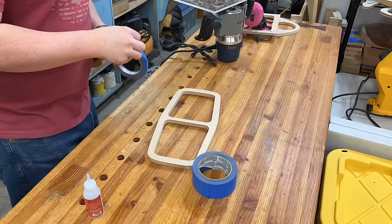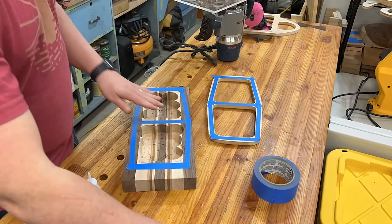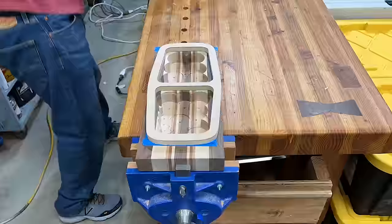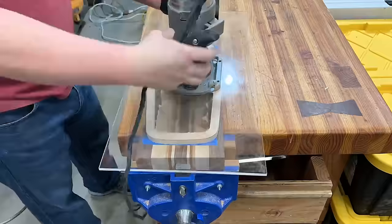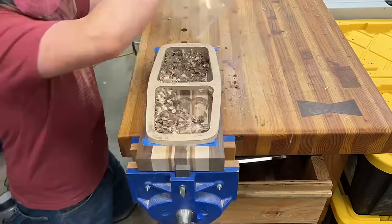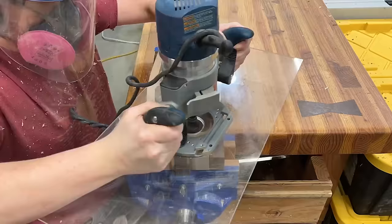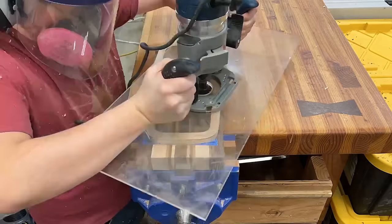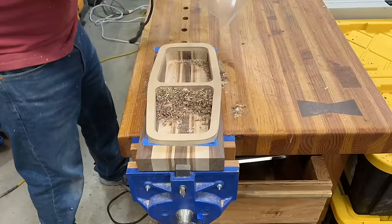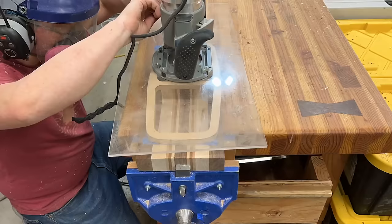Some people recommend using the router table to remove the bottom — I just think that's terrifying. I recommend using a plunge router. Here I'm attaching the template using blue painter's tape with CA glue and activator — it's got such a great hold. You can use double stick tape, but I prefer the CA glue. Clamp it down, and take shallow passes just a little bit at a time, with the bearing riding along the template and going down the wall of the tray. On some woods like maple, you'll see burn marks — don't slow down, keep moving, and use a sharp bit.